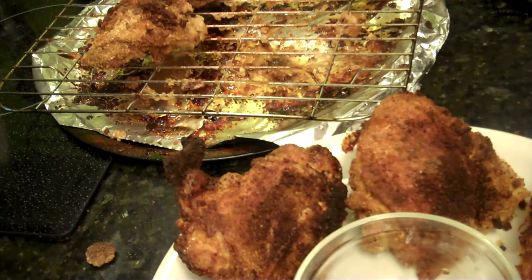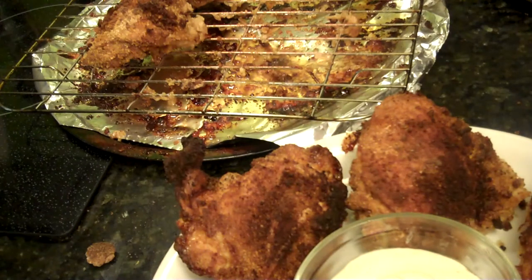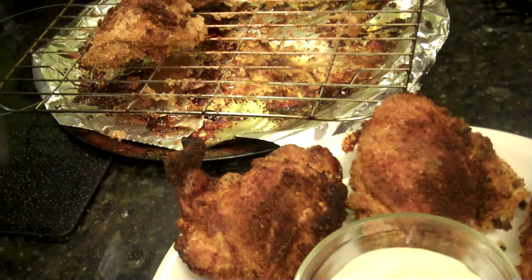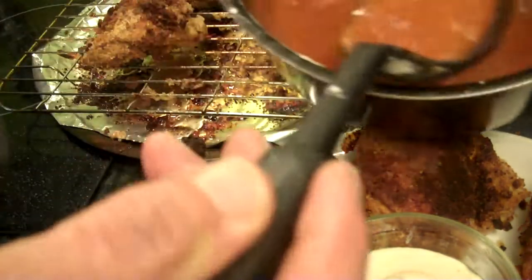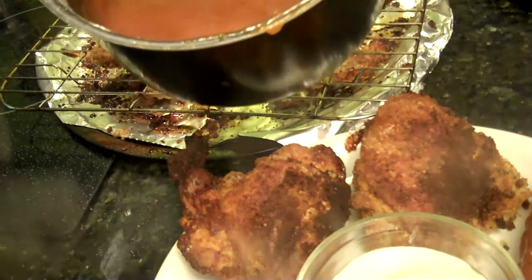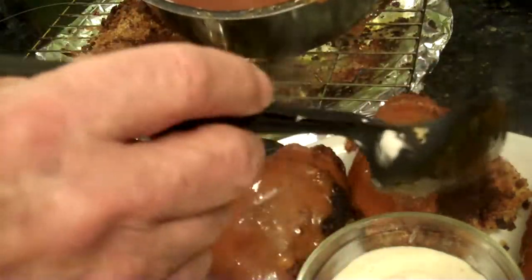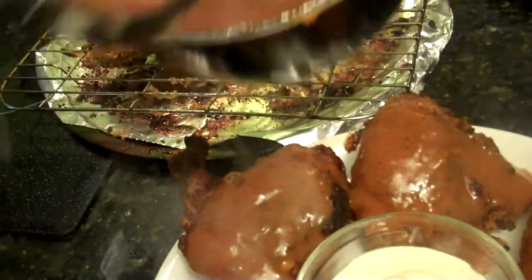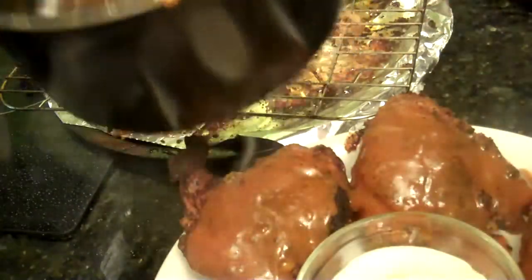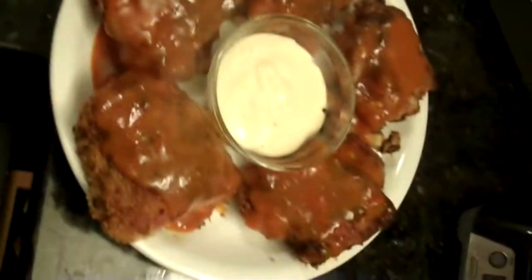A little bowl in the middle for blue cheese dressing. Well, I don't have any of that, so it's going to be ranch — that's the dipping sauce. Then we're going to take the sauce that's been simmering all this time and take a little bit of sauce over the chicken, because there's still a couple pieces there. That looks pretty good.